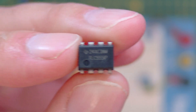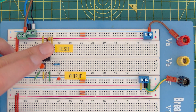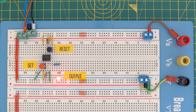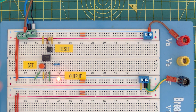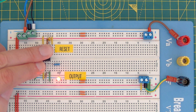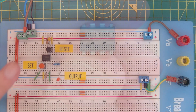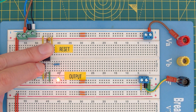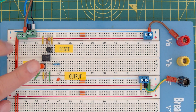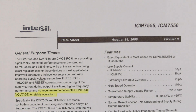Next is the Texas Instruments TLC555IP — I know this is a CMOS device. Press set: comes on. Press reset: goes off. Hold reset and press set: comes on and stays on. Hold set and press reset: stays on. Press both at the same time: same result. Next is the Texas Instruments SE555P: set comes on, reset goes off, hold reset then press set: comes on and stays on. Press both together: stays on. Same behavior.